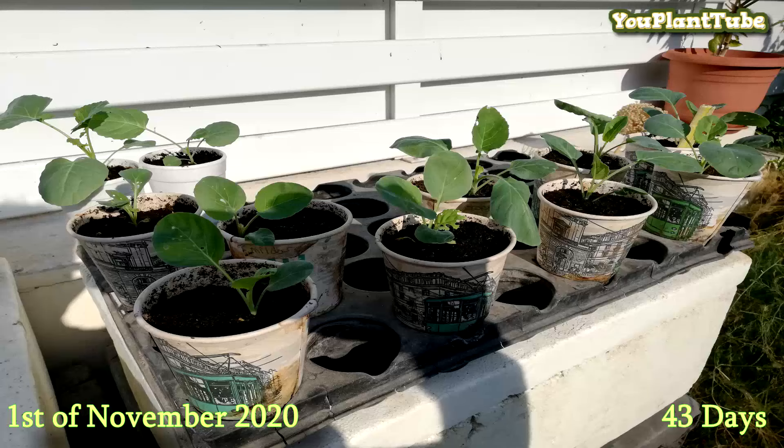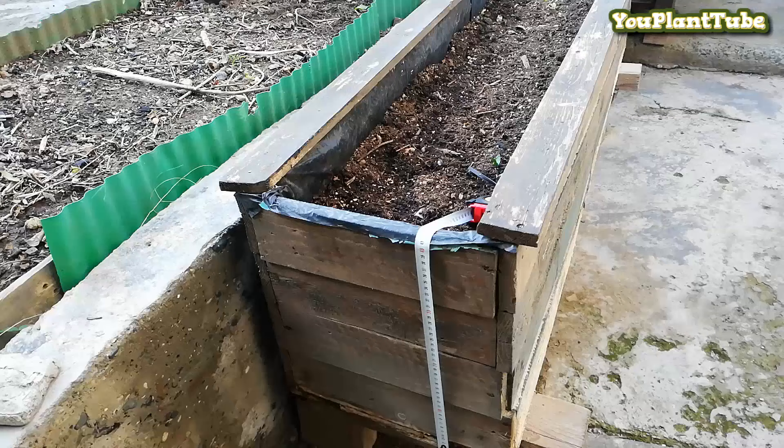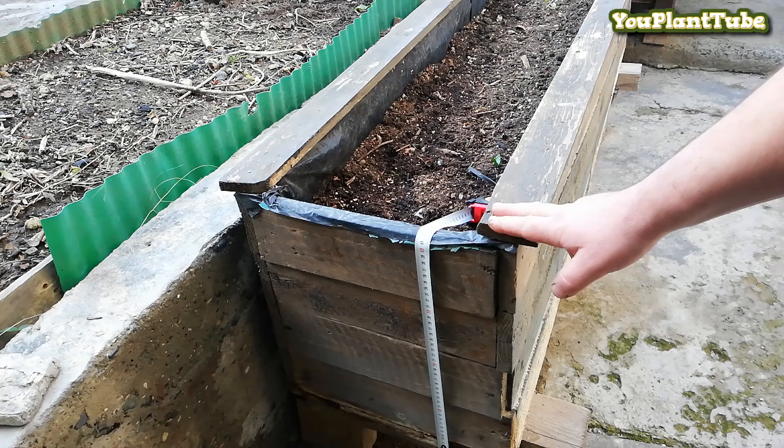After 43 days I had re-transplanted them into another larger pot. This is the raised planter box we will be using, and this is the soil depth requirement.